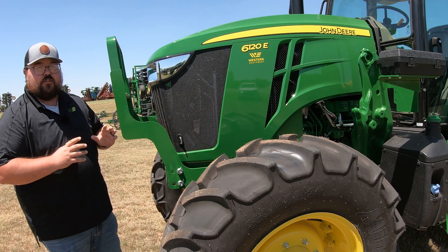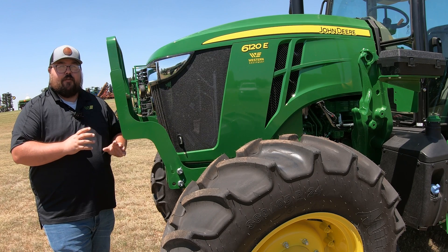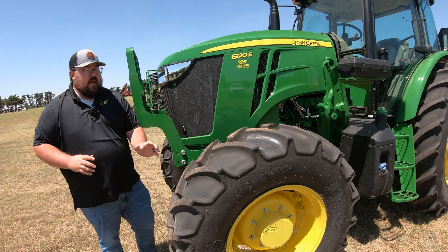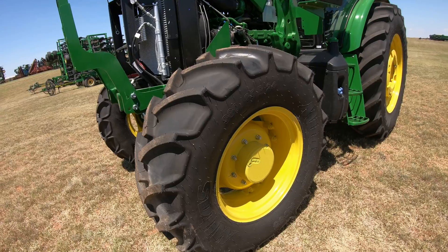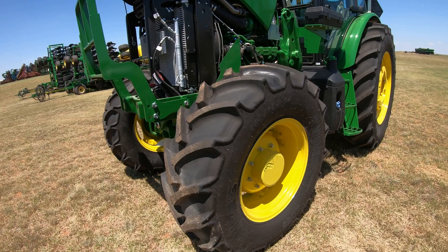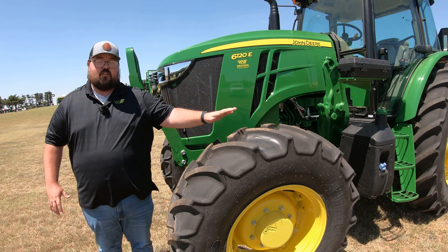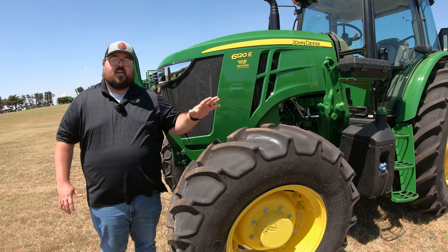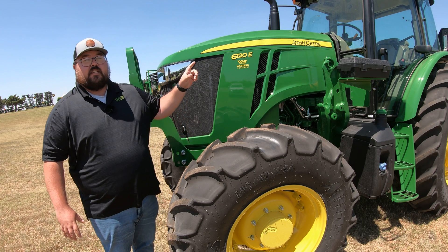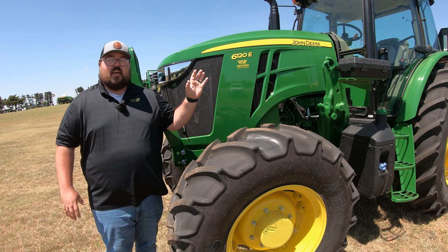You might see a slightly different setup when you go to service the 135. Another key difference when you get up to the 135 is that you are going to lose some options. With the 105 and 120, you can have the MFWD model with the large front tires and front wheel assist, but you also have a two-wheel drive option — meaning only the rear driving wheels, with smaller front wheels and tires. The two-wheel drive option also comes with an open station rather than a cab. Once you get up to the 135, you are only going to be able to get the MFWD and cab option.